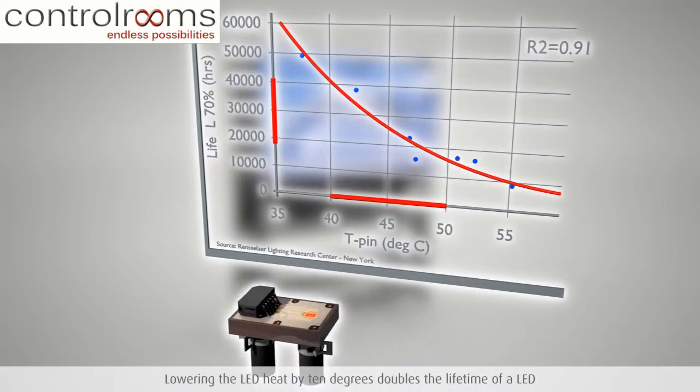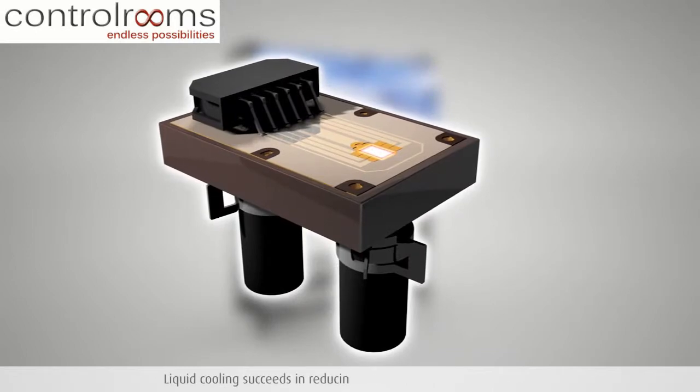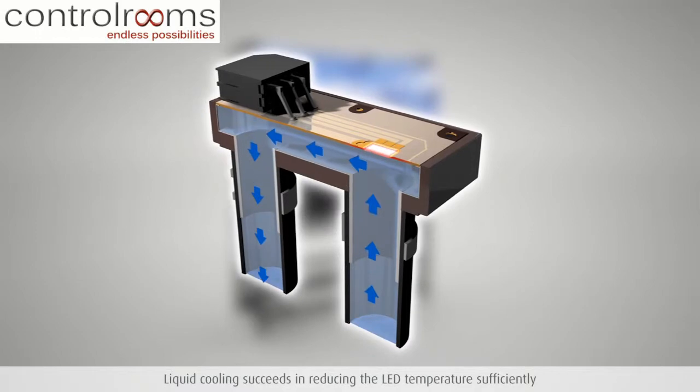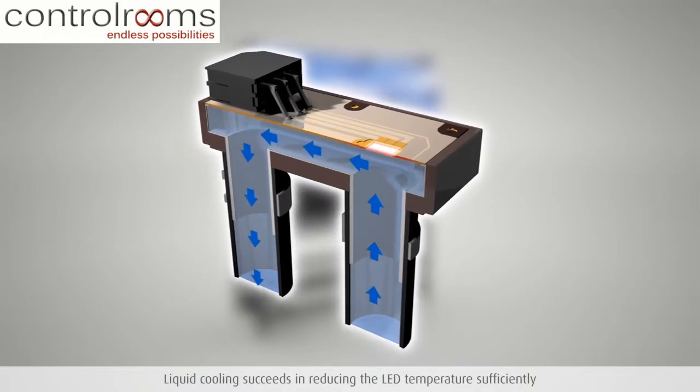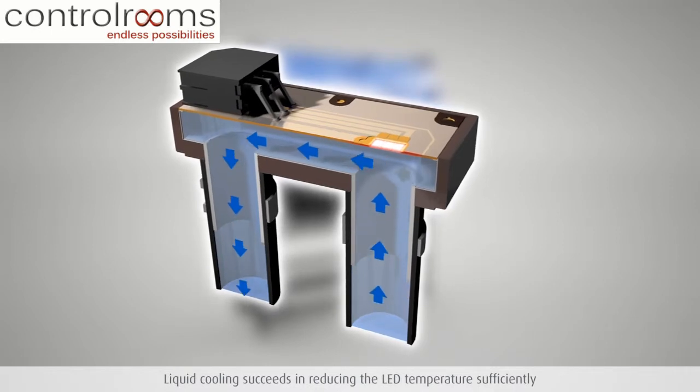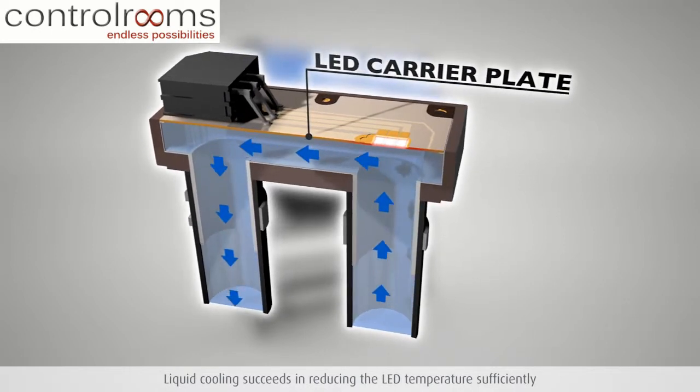Therefore, Barco looked for other proven technologies to solve this heat issue. The result is an advanced heat management system based on liquid cooling that efficiently reduces LED temperatures by an additional 10 degrees. With this system, the LED carrier plate is directly cooled by coolant.